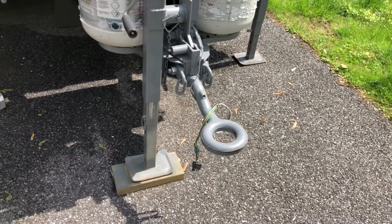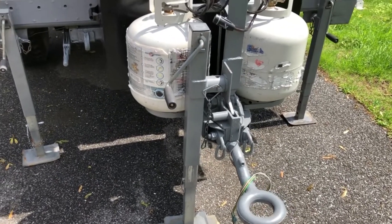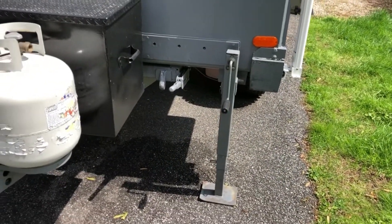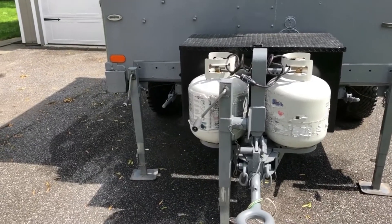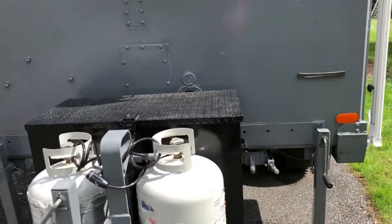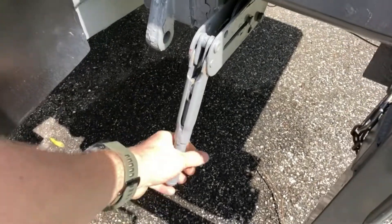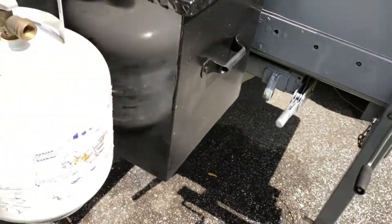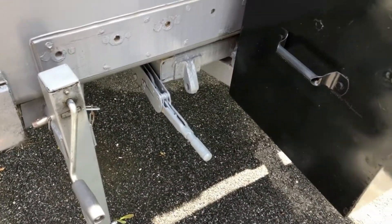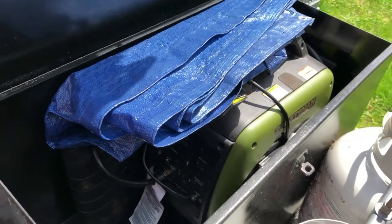The hitch is a pintle ring tow style, which gives you much better articulation when going off-road. All four corners have really tall jacks, so the clearance on this camper is pretty amazing for off-roading. You'll also notice the parking brake lever — you have one for each hub — which really helps with stability when you're off-road.